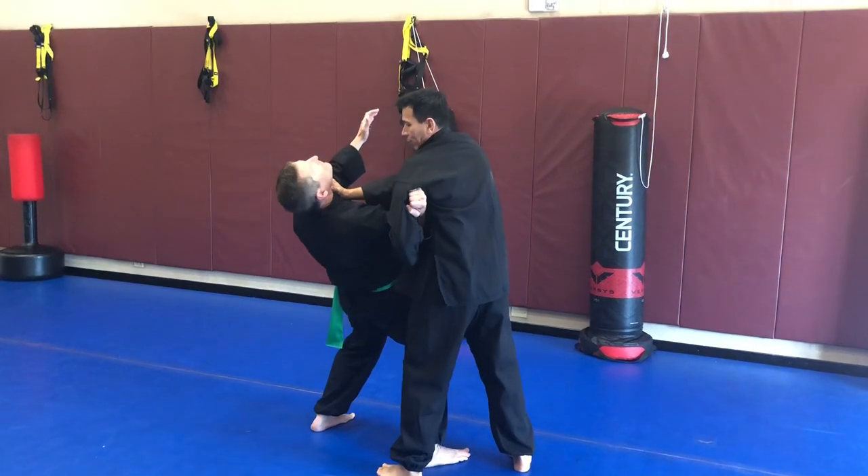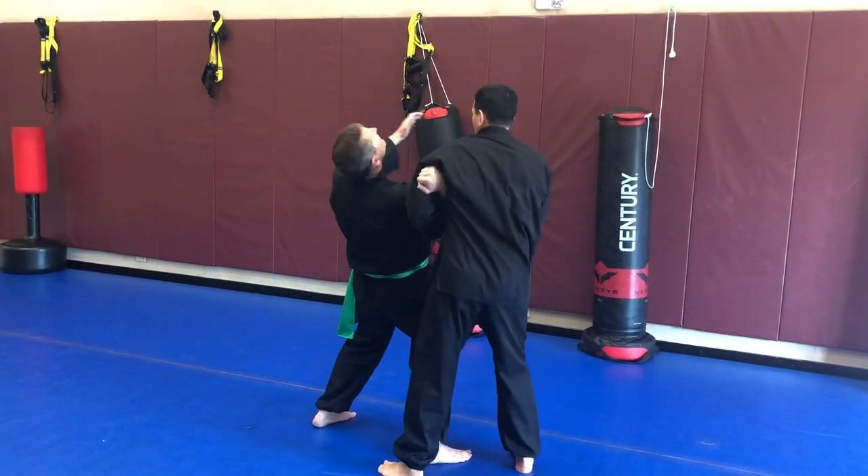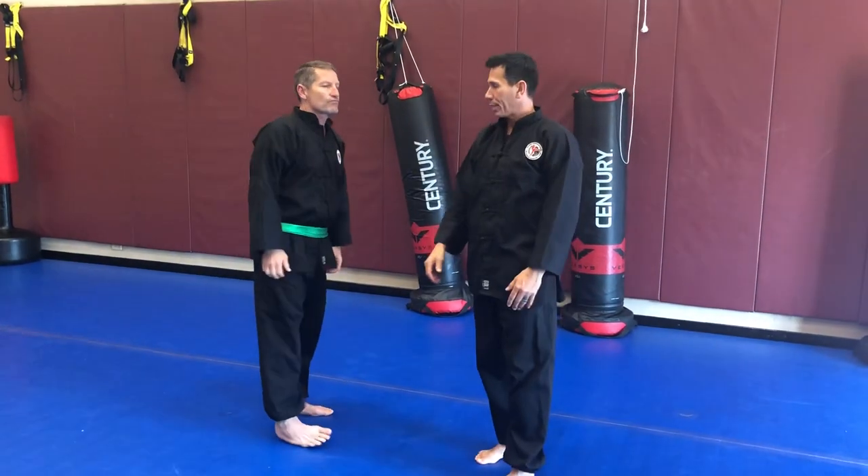I'm lifting it up. Once he leans this far back, I don't really need this hand here. I'm just going to bring this hand underneath, lift it up, and finish it off with a full crank to a takedown.